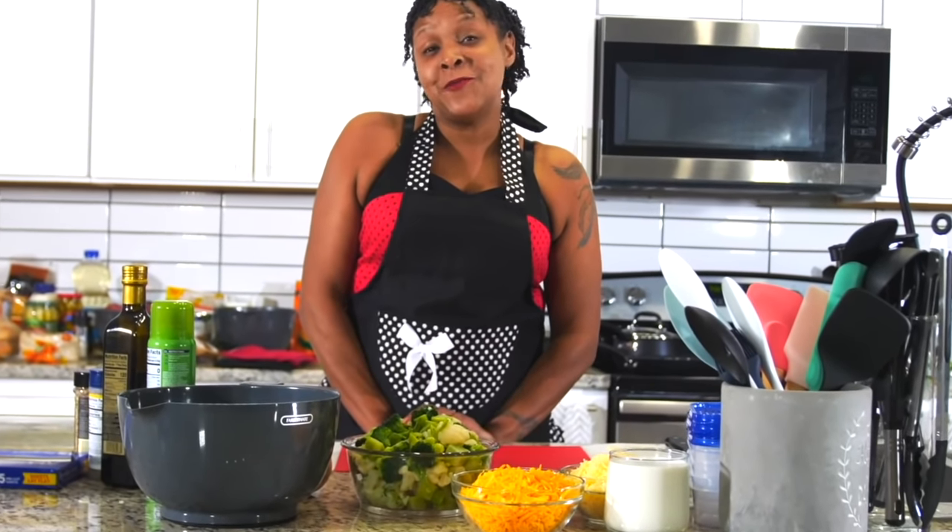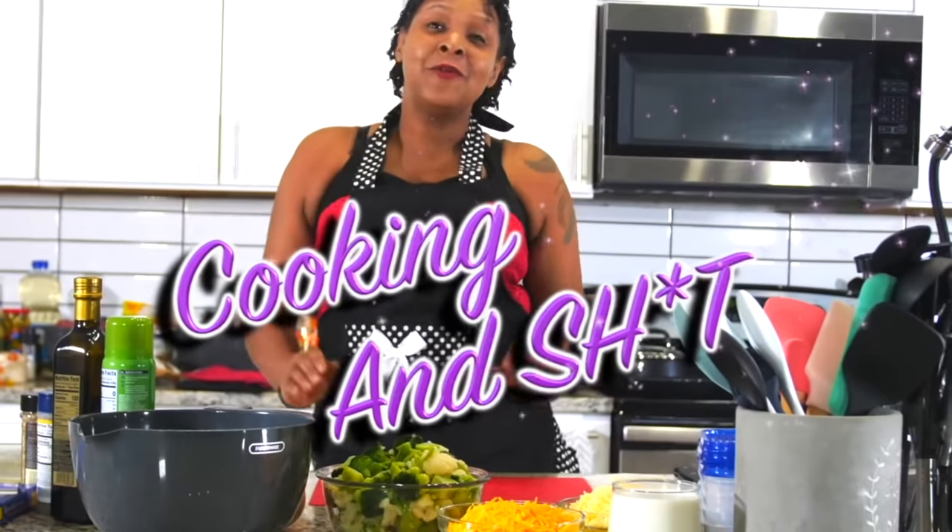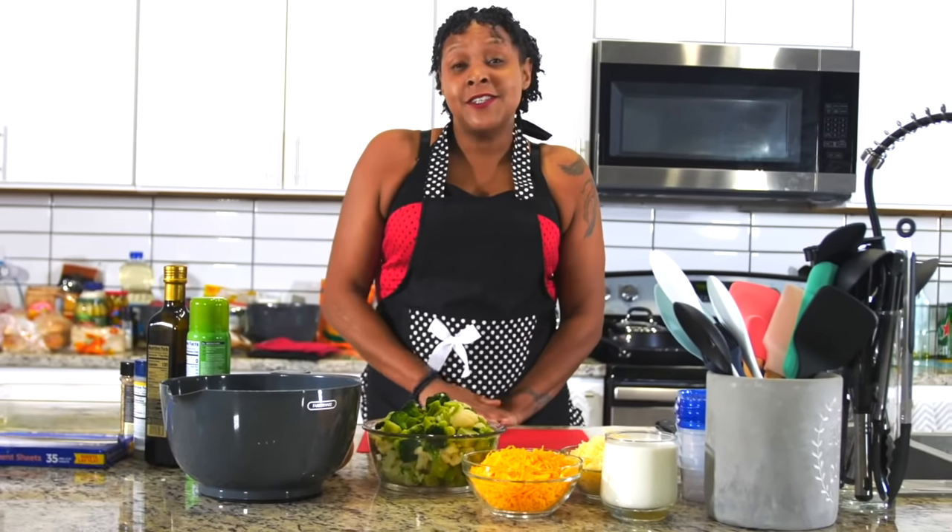Hi, my name is Loree Lewis and welcome to Cooking and Shit, where we take a look at vegetarian, vegan, and pescatarian food and compare it to what the carnivores eat.